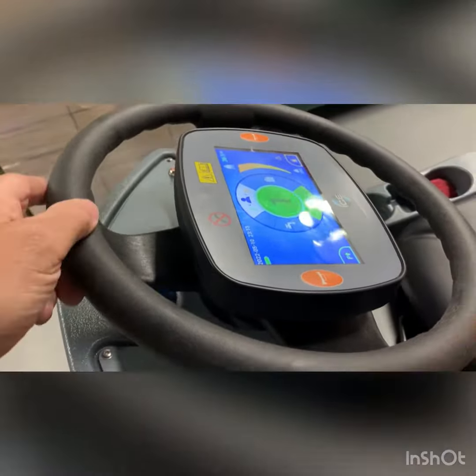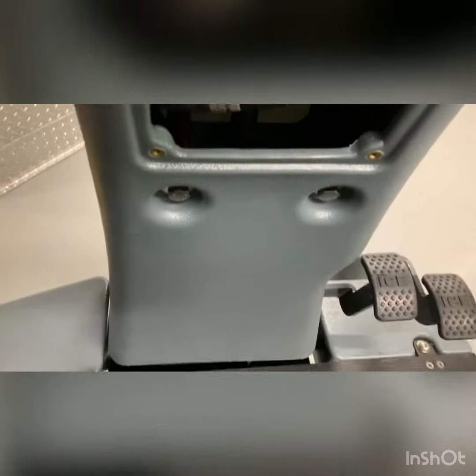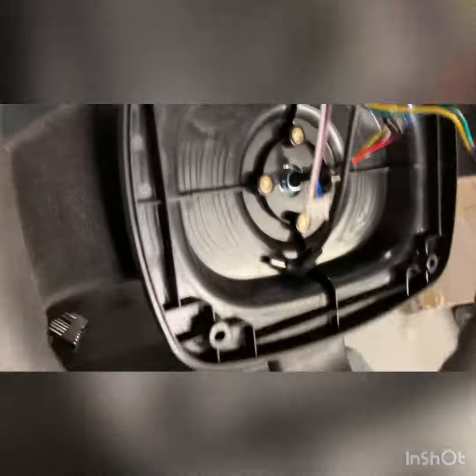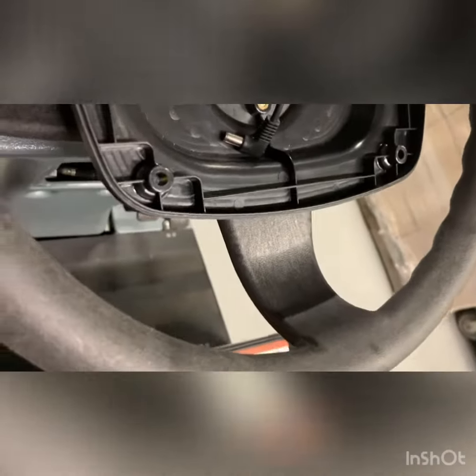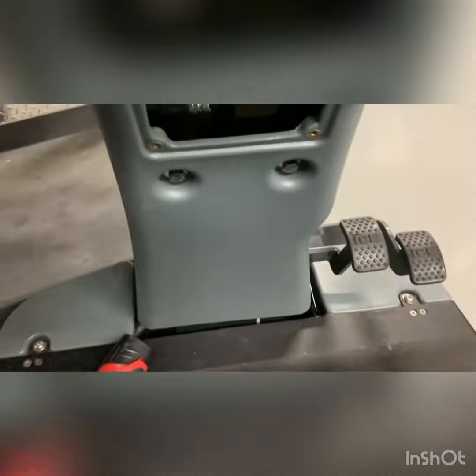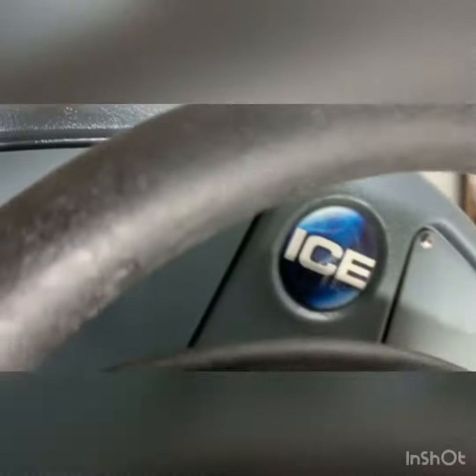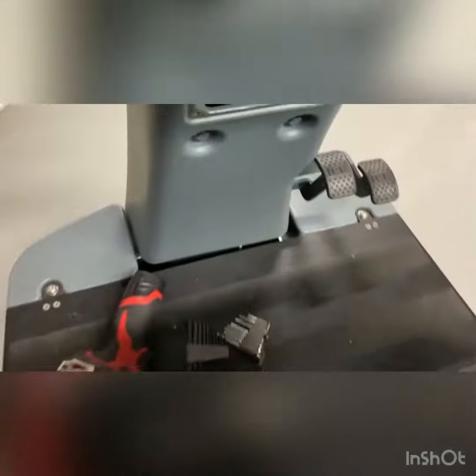Looking at getting to the steering wheel itself. I did find out there is an actual release for this mount, so notice I was able to lift this up without disturbing the wiring.